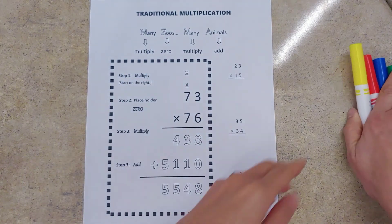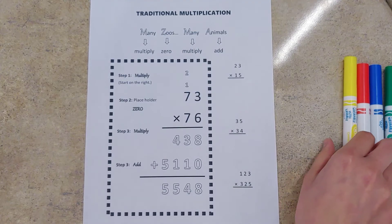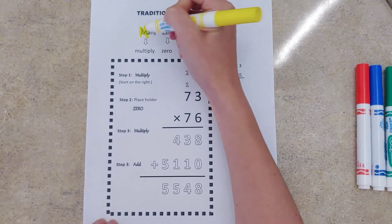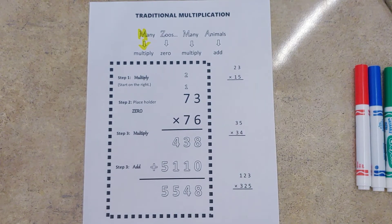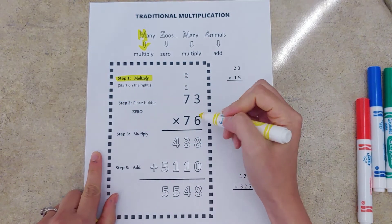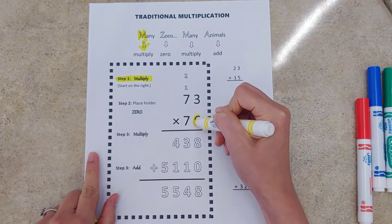We've got a little acronym to help us remember the steps to be successful with our multiplication: Many Zoos Many Animals. M for 'Many' is going to help us remember that our first step is to multiply. So we will start with that. First step: multiply. I'm going to circle my ones digit right here.